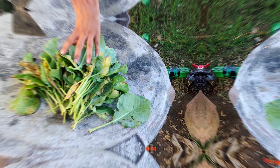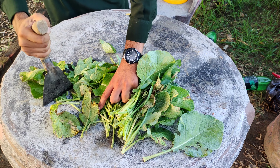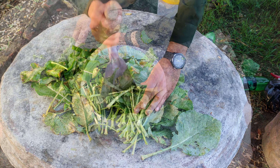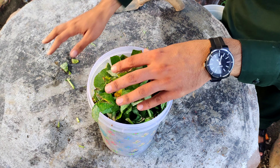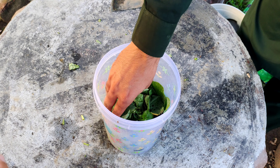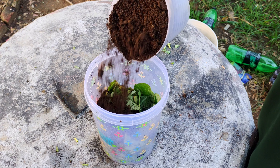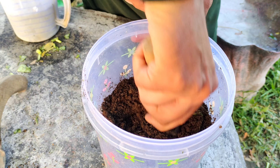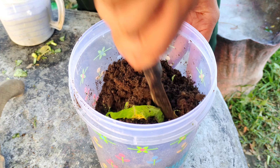Once you've gathered the leaves, instead of discarding them, chop them into small pieces. This helps break them down faster when mixed into the fertilizer. Place the chopped leaves into a container, and for each handful of leaves, add an equal amount of fully decomposed compost. The compost acts as a booster, enriching the mixture with even more nutrients and helpful microbes that support healthy plant growth. Mix the leaves and compost together thoroughly, ensuring that all the pieces are well blended.